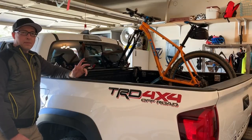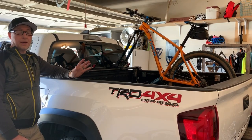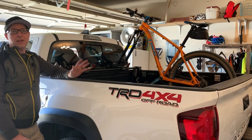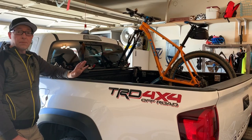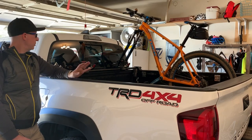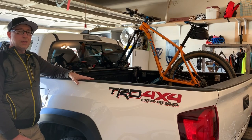In over a year of use, it's been solid. I typically keep it on all the time unless I have my tonneau cover on, and I only use that for specific weekend trips. Otherwise it's on year-round, exposed to weather — no issues with rust, corrosion, or any of the moving parts or connections. Everything works just like new. It's rock solid.